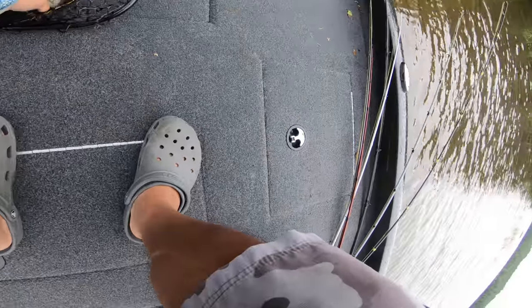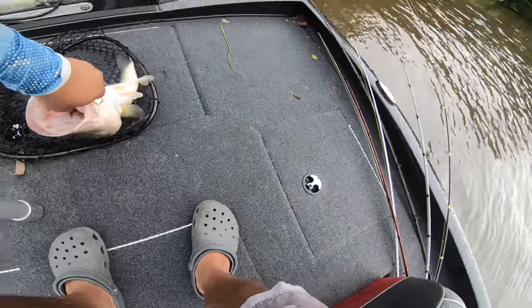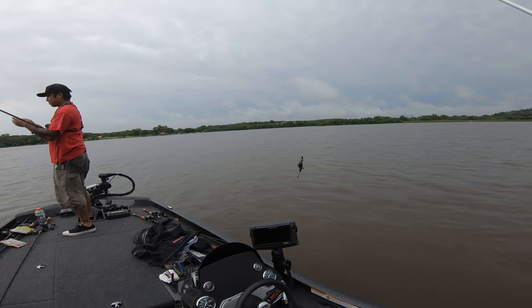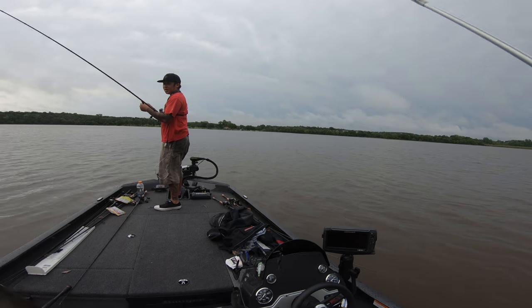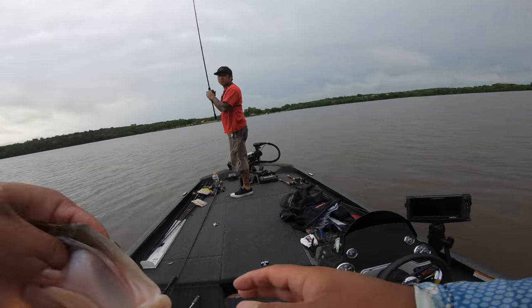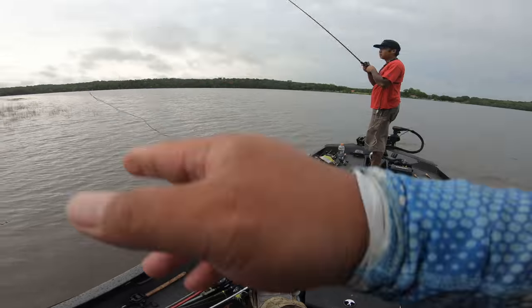Damn, look at this! It's still in there — could pop right out, but it's still in there. You think that's a 20? I don't know if that's a 20 — let's see.